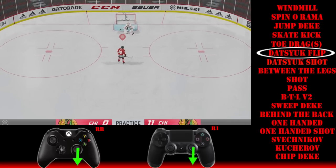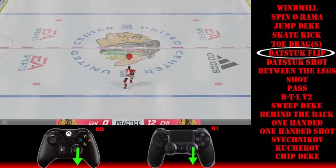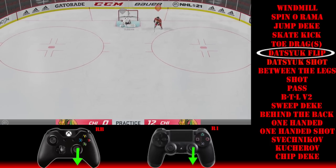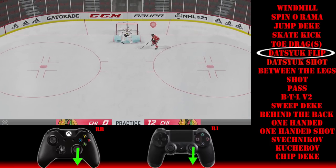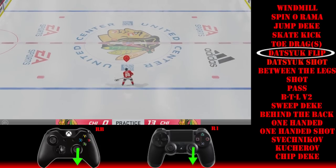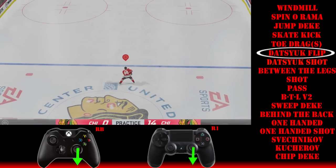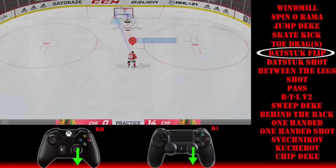Hold RB for about a quarter of a second — just long enough to get it to flick in the air. If you don't hold it long enough, your guy will just give it a little bump and it won't go high enough to get over the goalie. You'll get used to it once you practice it a couple of times.